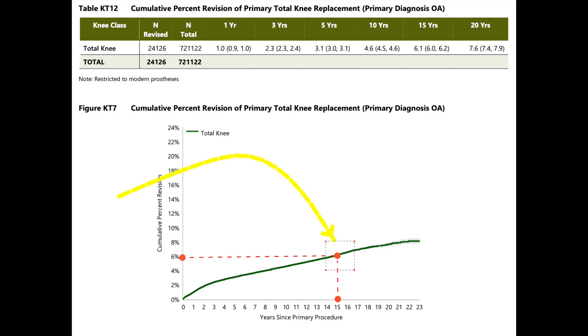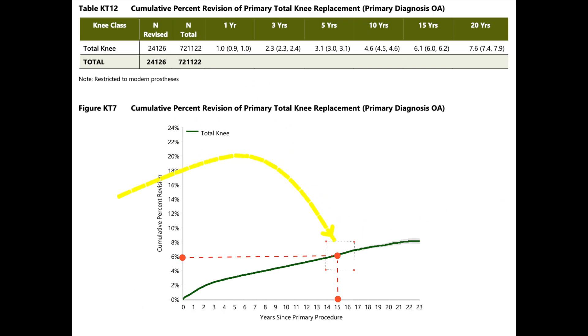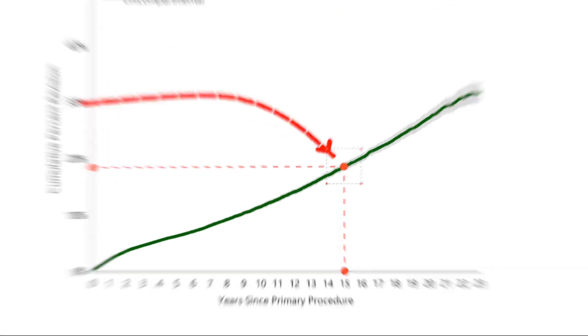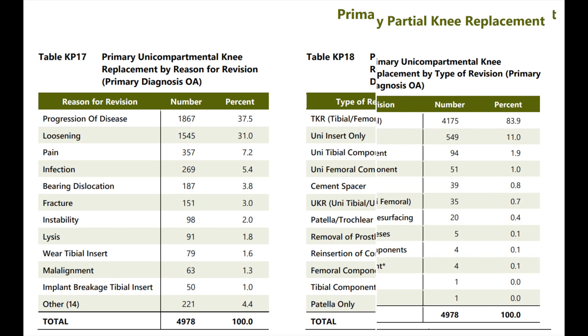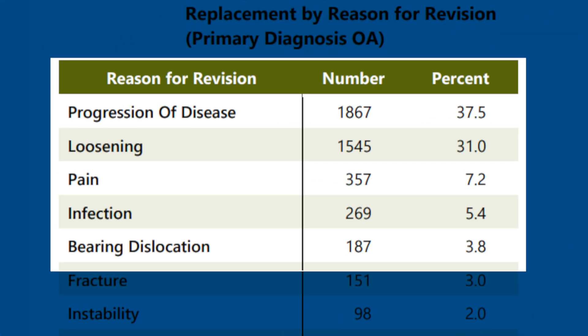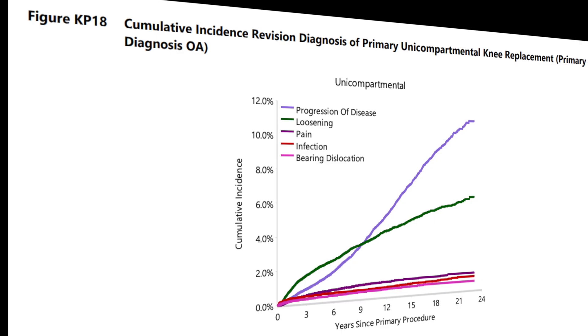The 15-year revision rate for a primary complete total knee replacement is under 6%. When you compare that with a partial knee replacement, that revision rate is almost 20% at 15 years — basically a three-fold or higher difference. This difference endures, if not worsens, over time. The primary reason for the revisions is progression of disease: the parts of the knee that haven't been replaced progress to more advanced arthritis and ultimately need a total knee replacement. Loosening comes in second, and bearing dislocation of mobile bearing components is only about 3.8%.